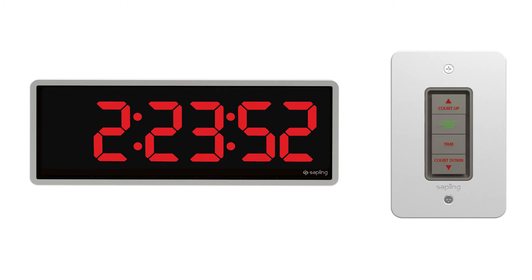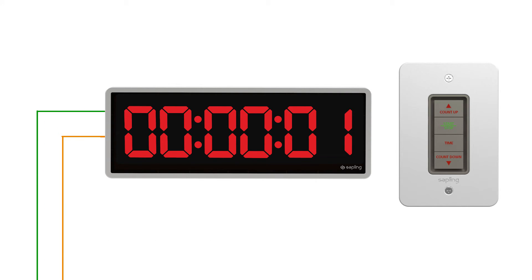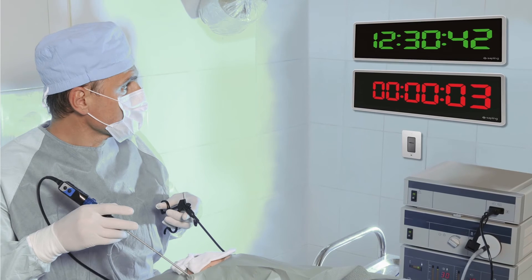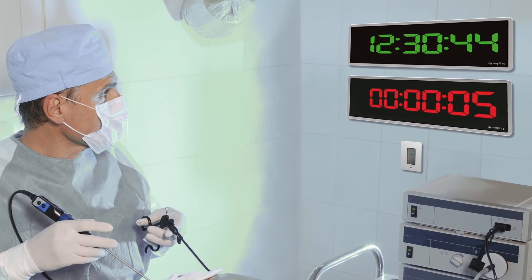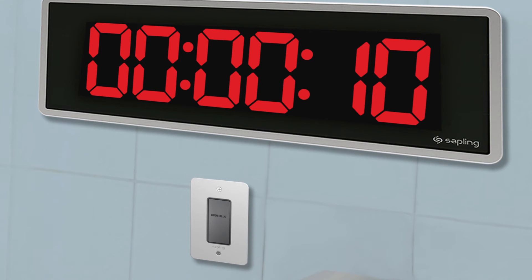Sapling also offers Elapse Timers with a relay input that allows the Elapse Timer to interface with a third-party system via a contact closure. For example, a nurse call system can trigger a contact closure in the Elapse Timer, which will initiate a count up without having to push any buttons on the control panel. The clock will continue to display a count up until a button on the Elapse Timer control panel is pressed.